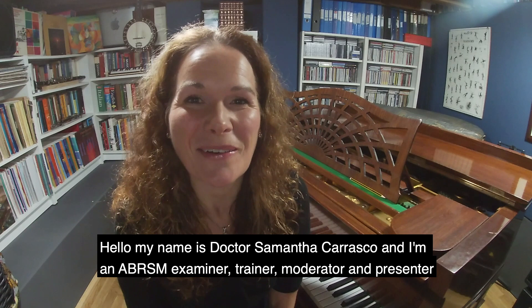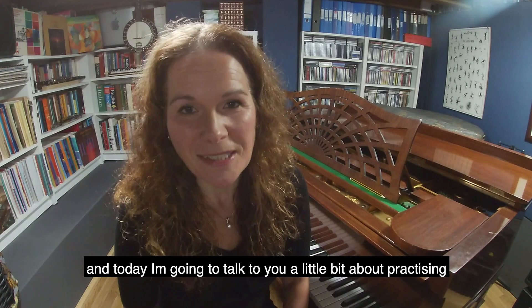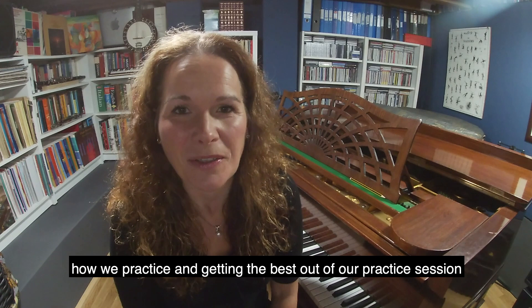Hello, my name is Dr. Samantha Carrasco and I'm an AVRSM examiner, trainer, moderator and presenter, and I'm also Head of Keyboard at Peter Simmons College in Winchester. I have lots of students there and today I'm going to talk to you a little bit about practicing — how we practice and getting the best out of our practice session.